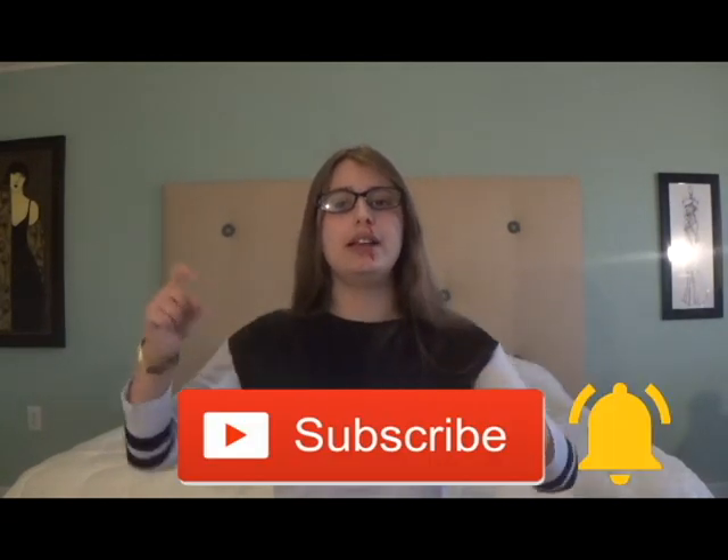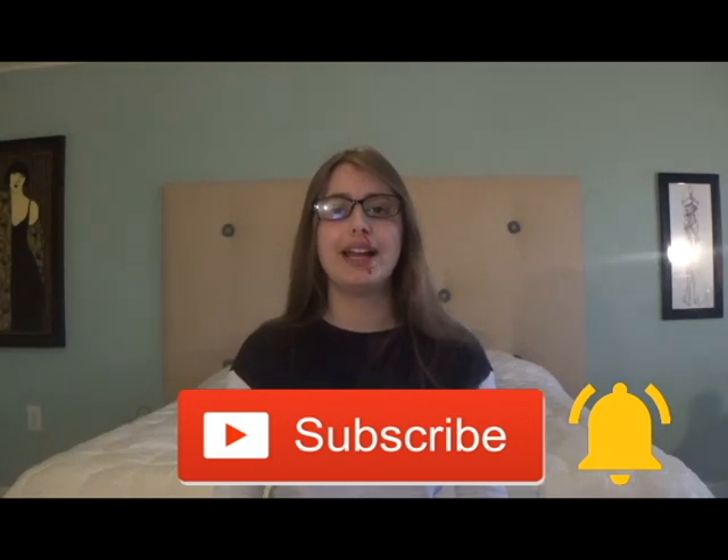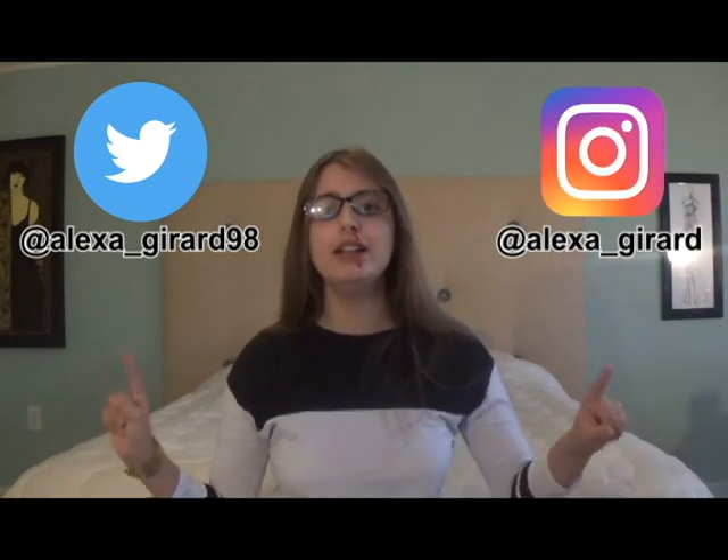Well, I hope you give this recipe a try and I hope you enjoy it. If you like this video, please hit that subscribe button and turn on post notifications. I post new videos every Friday. You may also follow me on Twitter at Alexa underscore Gerard 98 and on Instagram at Alexa underscore Gerard. If you have any questions or requests for upcoming videos, please comment them down below. Thank you for watching and happy Halloween. Bye.